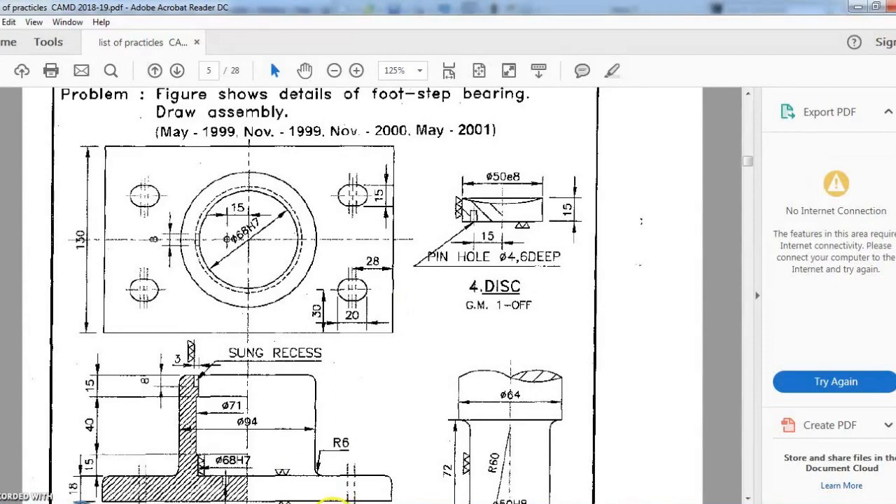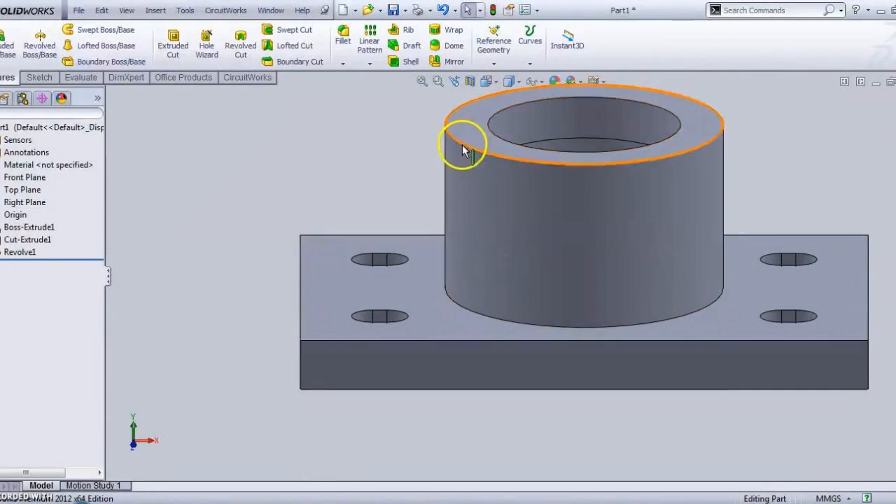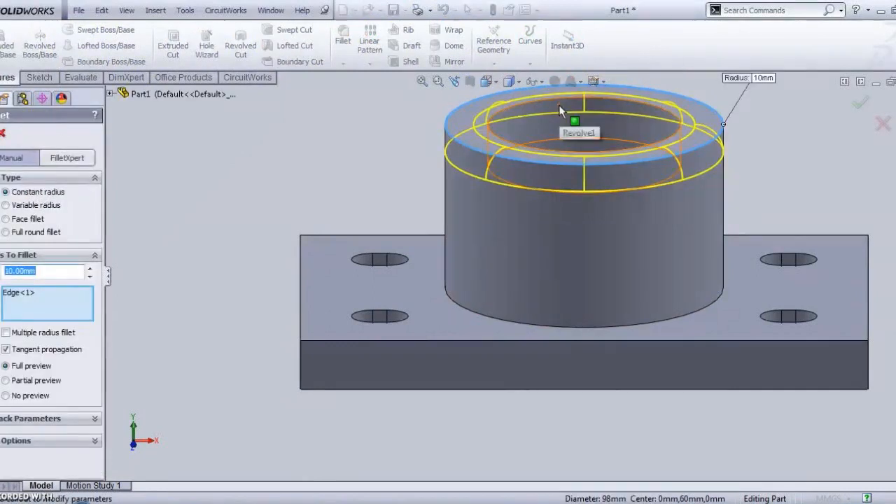There is no part missing in this. What is missing is we have to add a fillet here and here. So add a fillet of 6mm radius.